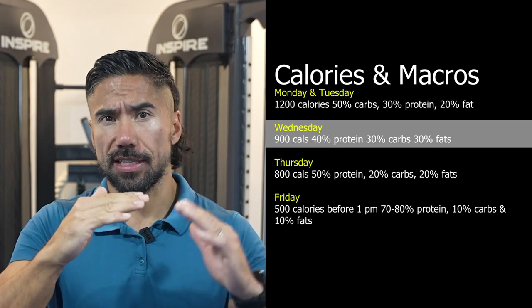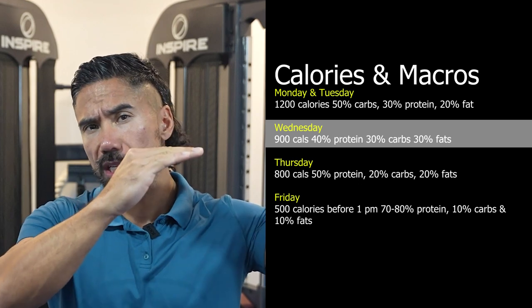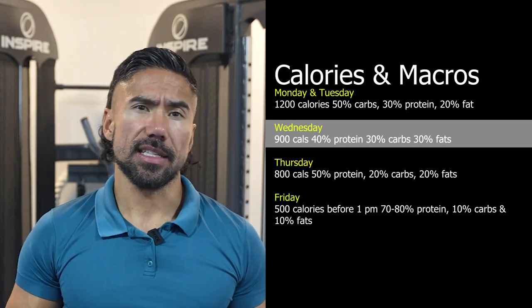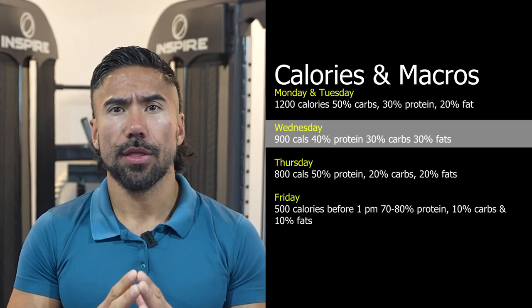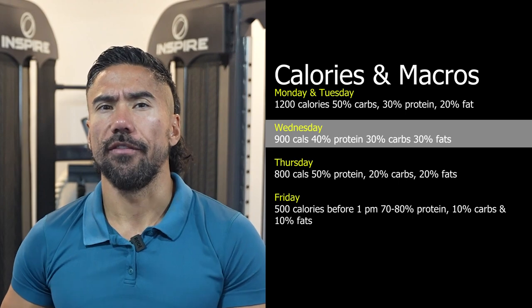Wednesday, we're going to start to stabilize. We started with high carbs and higher calories. On Wednesday, we're going to decrease the calories just a little bit and stabilize those macros at 40% protein, 30% carbs, and 30% fat.